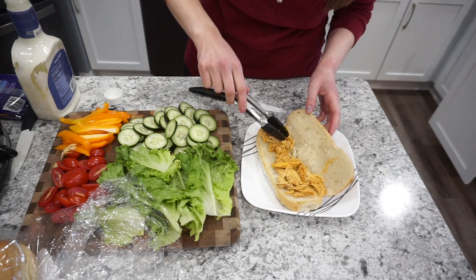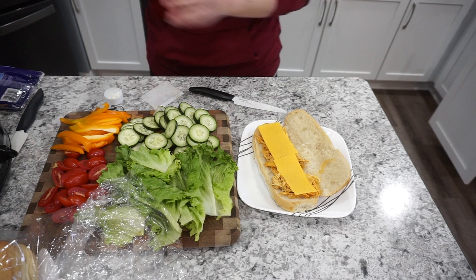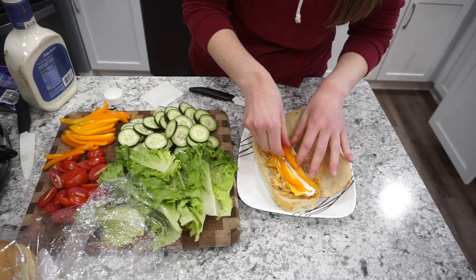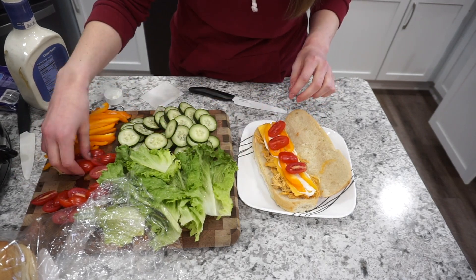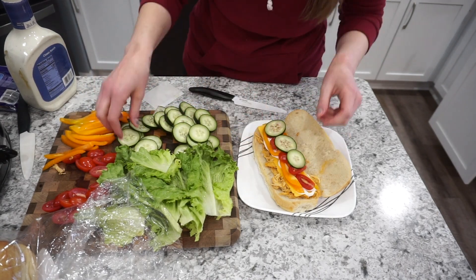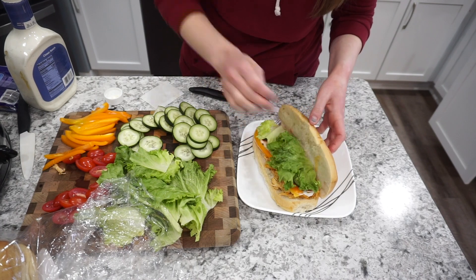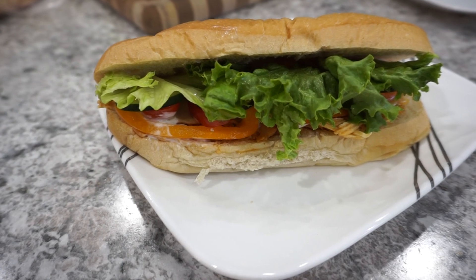I didn't put a ton of chicken on mine just because I didn't want it to be too spicy; my husband added more to his. Then I'm adding on some cheddar cheese as well as a little squirt of ranch — you could also do mayo or blue cheese — and then topping it with all of those fresh veggies. This was so so good, very refreshing and delicious. You could also toast these in the air fryer or oven before you add your veggies. Our whole family really enjoyed them and this was the first time I've ever made these subs — I'll definitely be making them again.